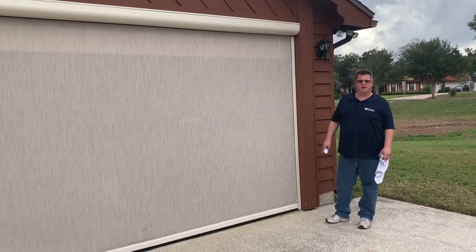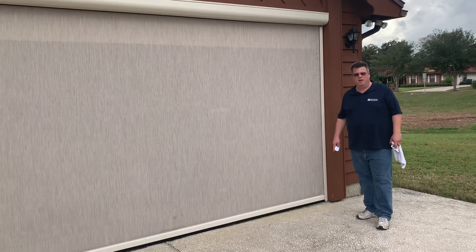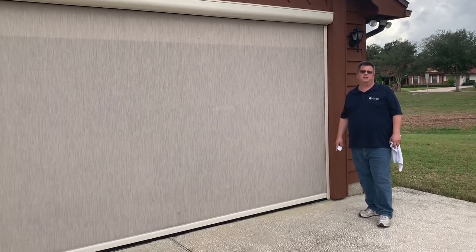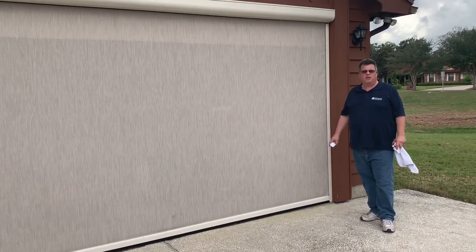Hey, it's Ray with Rollscreens again. I just wanted to give you another service tip as it relates to the retractable screens. People ask us all the time, what do we put on our screens to make them run smoother? Is there anything we can do?